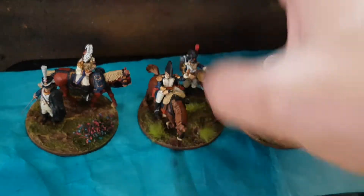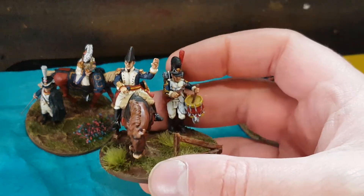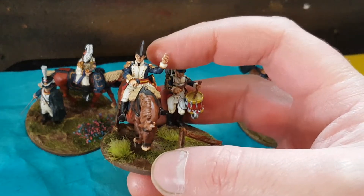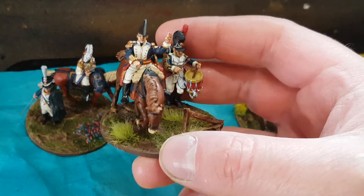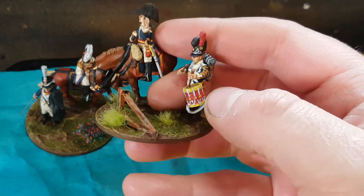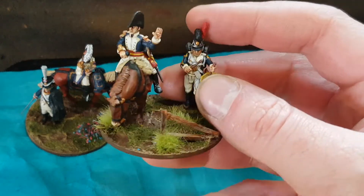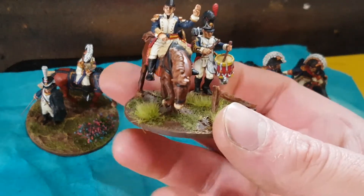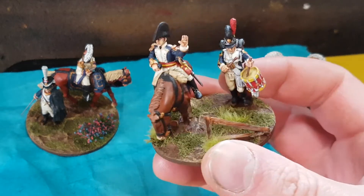The final base I did is from the Bavarian Vitrix set — you get two mounted colonels in that. There's a bit of conversion work here: the arms and head are from the French Vitrix set to give him epaulettes and make him look like a captain, but the rest is from the Bavarian set. The drummer is also from the Bavarian set, straight out of the box, painted up as a grenadier drummer. These actually aren't Bavarians in my army — they're troops from Baden, one of the other German states, which is why they're in dark blue and not cornflower blue.